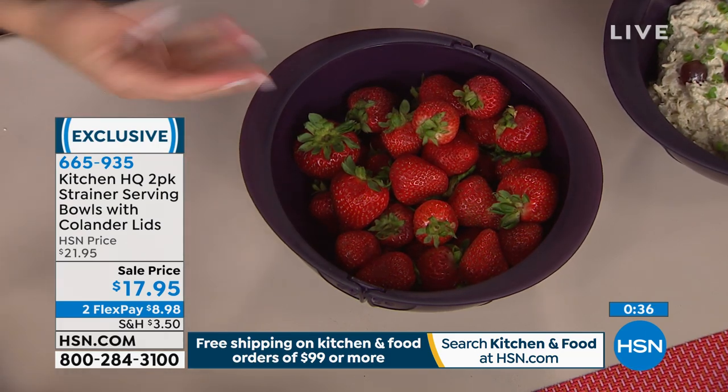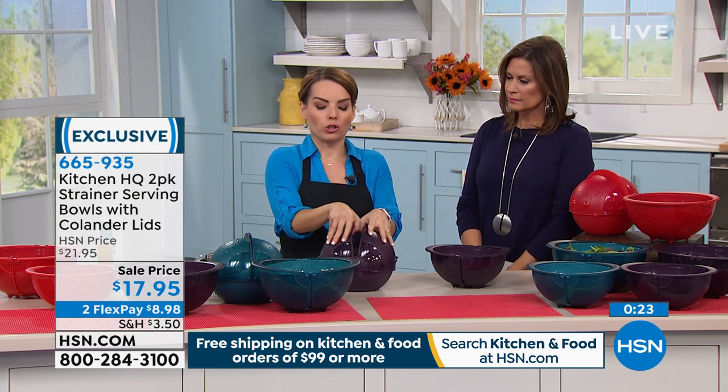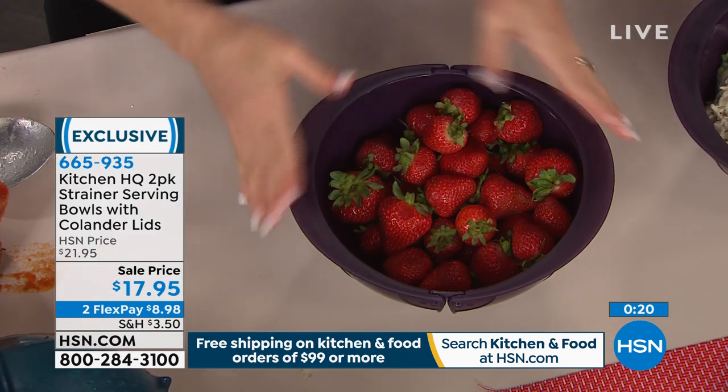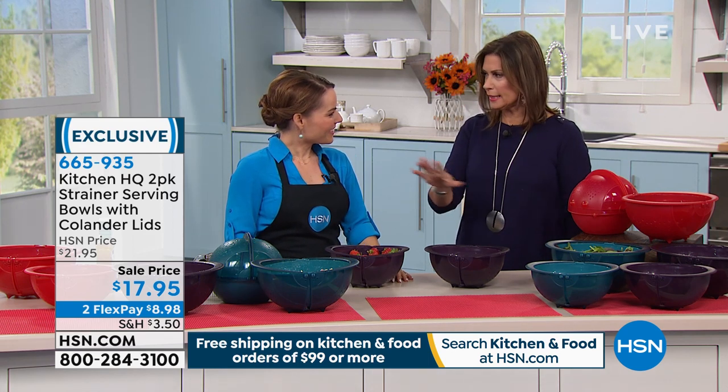Fresh fruits are a big use for these. We keep them in bags and they go bad faster because they can't breathe. Notice store containers have openings because fruit needs to breathe — wrapping in plastic makes them go bad faster. Also, the little feet at the bottom act like a trivet, so if you have hot pasta in here it separates from your table. This solves so many problems: straining, draining, colander use, storage — all of it — and it pops right in the dishwasher.